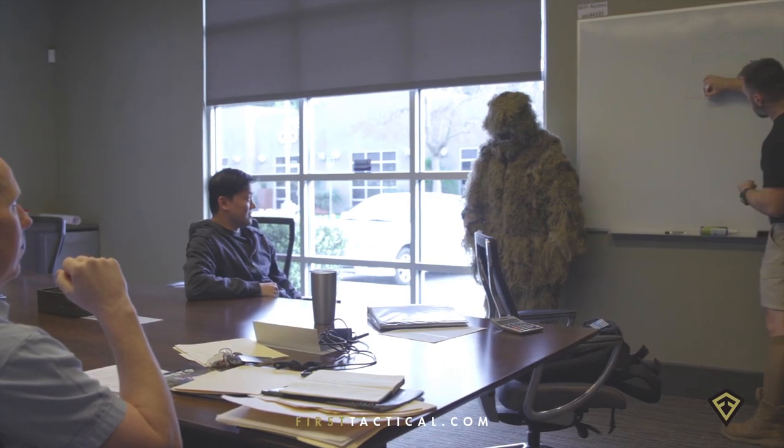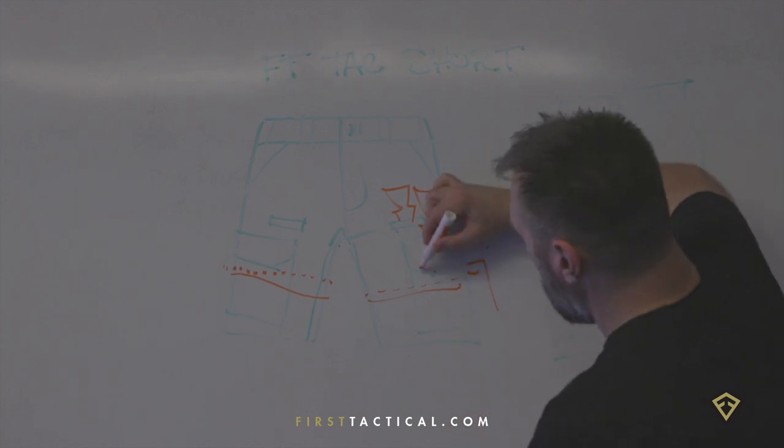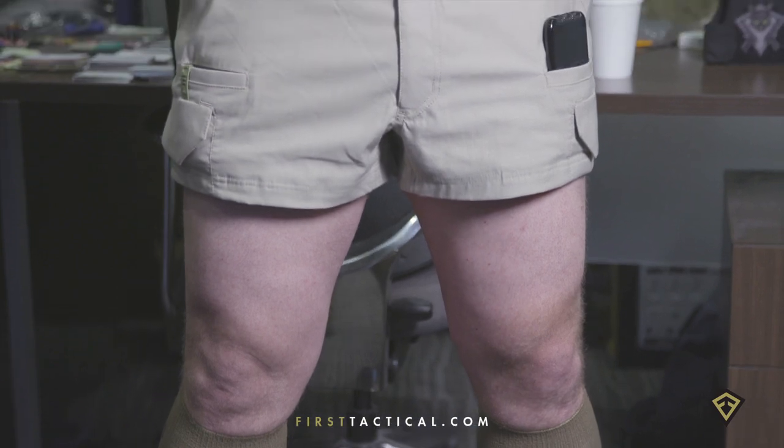After talking with the team, discussing the pros and cons, where we were pushing innovation, we took it to the next level. The three-inch inseam tactical short — the Perfect Short on and off the range.